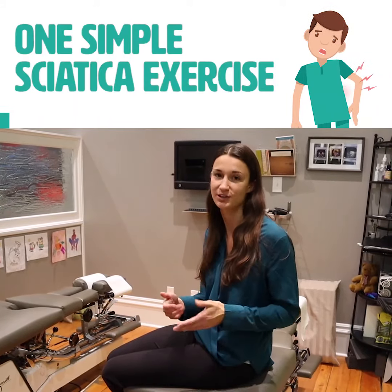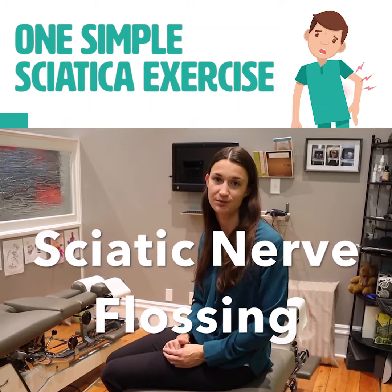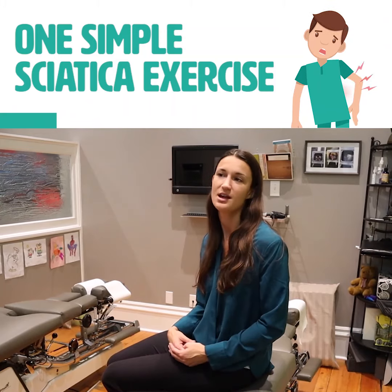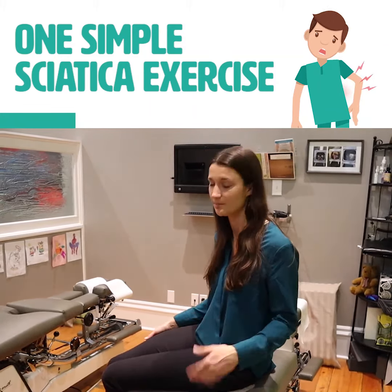I wanted to go over a simple exercise you can do called nerve flossing for your sciatic nerve. It's for symptoms such as sciatica or sciatic nerve pain, which we'll get more into later. It's a very simple exercise you can do to help relieve some of your pain at home.